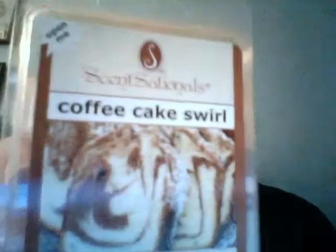I've talked about this before — this is one of my favorite scents. This is Coffee Cake Swirl from Sensationals. So good. I melted this last month too. It smells like Cinnabon in a little container; it is so yummy.